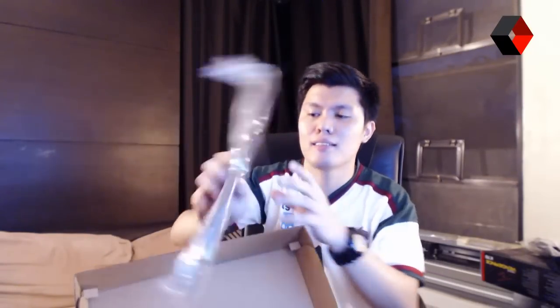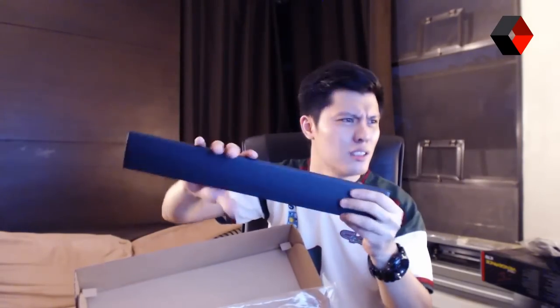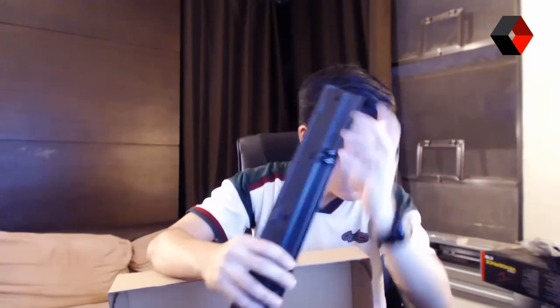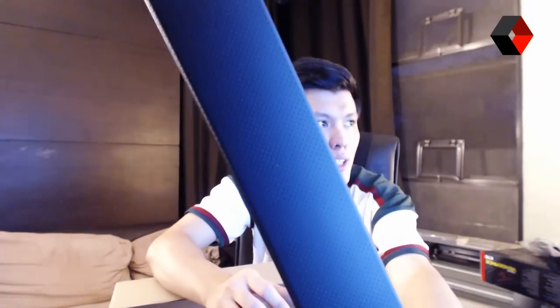You also get a palm rest. It's the same texture as the K90 — it's a rubberized grip, and it's also textured to make sure you won't slip your hands on it. You might need that grip if you're a very intense or sweaty gamer.